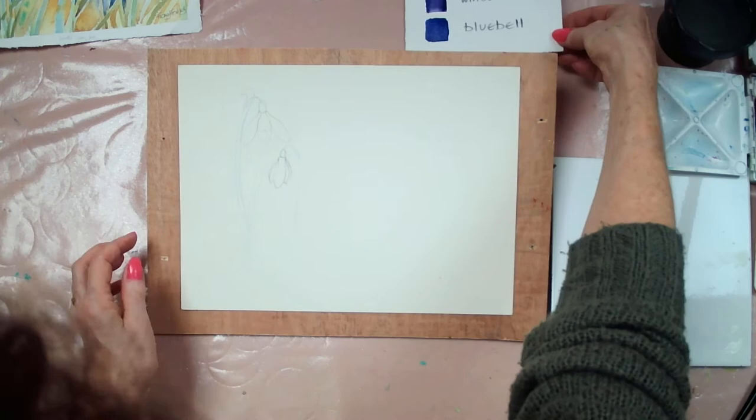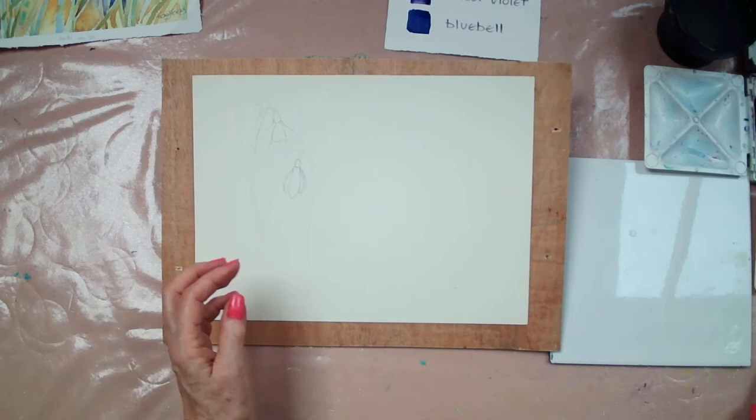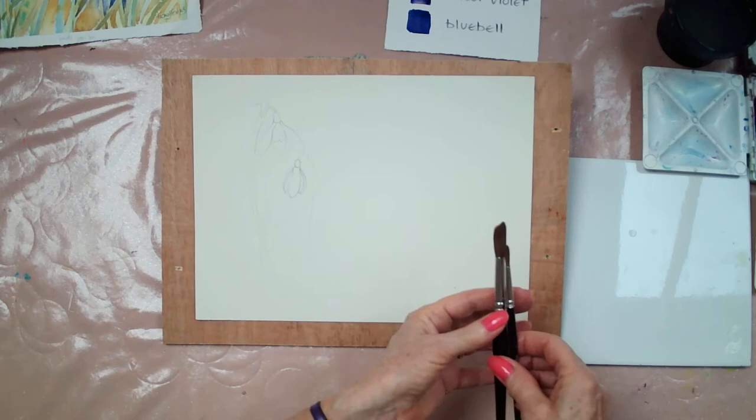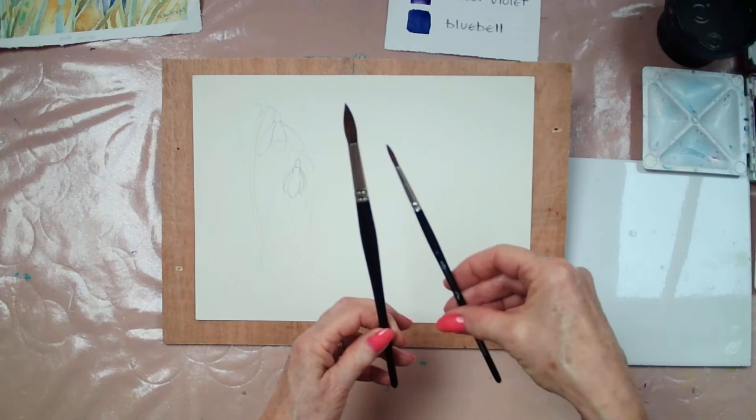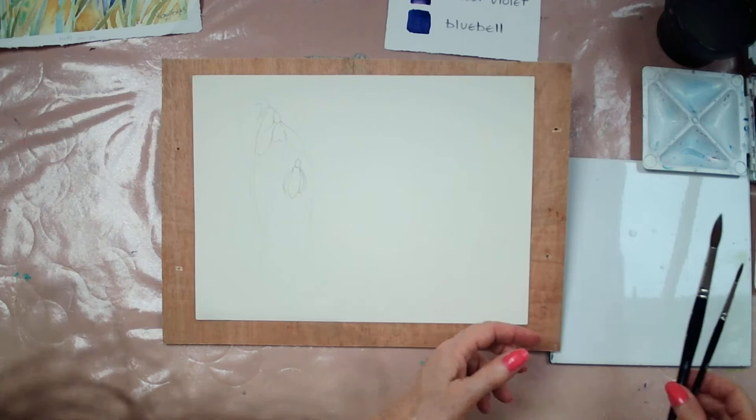I've done a pencil sketch with a 2B pencil, very light. I've got my paints ready. I've sprayed them with a water spray. I've got two brushes with good points, or they will be when they're wet, hopefully. I like to use the Lux Artist brushes, so I've got a number 6 and a number 16. They make lovely brushes with good points.